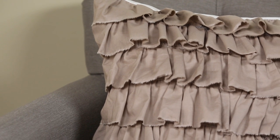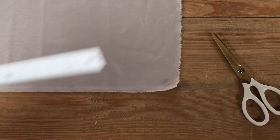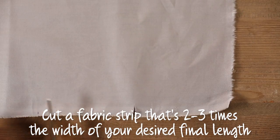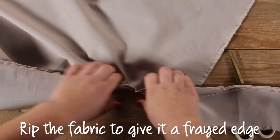Here's how to make easy ruffles that you can use to trim out pillows, curtains, and more. First, cut a fabric strip — it should be two to three times the width of what you want the final length to be. You can just rip the fabric to give it a frayed edge.